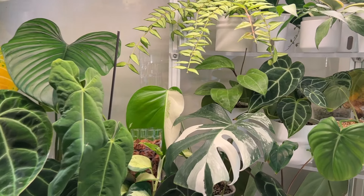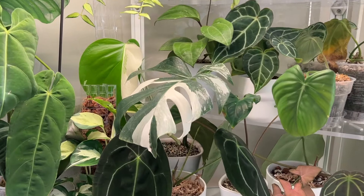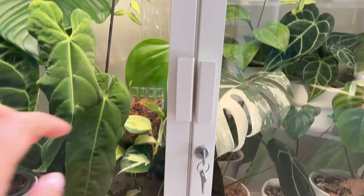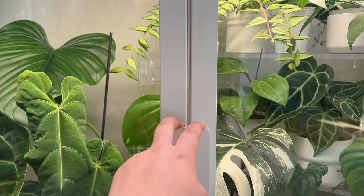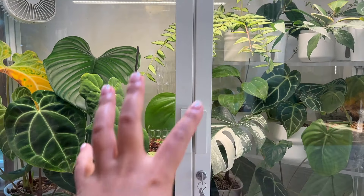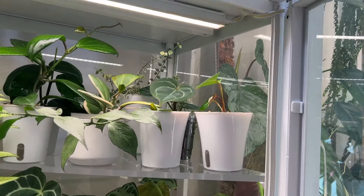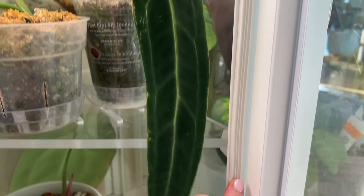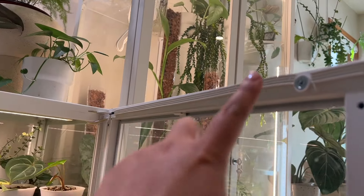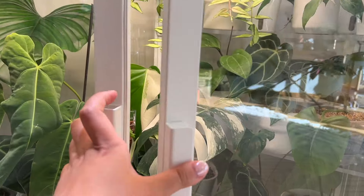Ventilation is crucial for these high-humidity cabinets, because if you don't have good airflow you might grow things you don't want, like mold. The last modification I made to the Milsbo Wide is foam weather stripping from Amazon — it fits perfectly between the cracks in the door so the humidity stays inside instead of leaking out. I also have weather stripping along the side from top to bottom, and along the top between the cabinet and the door. That's it for my Milsbo Wide — let's move on to the Tall.